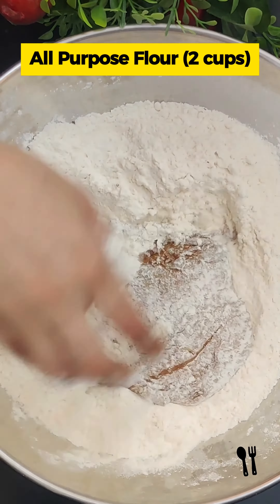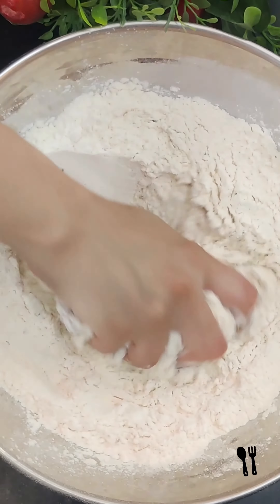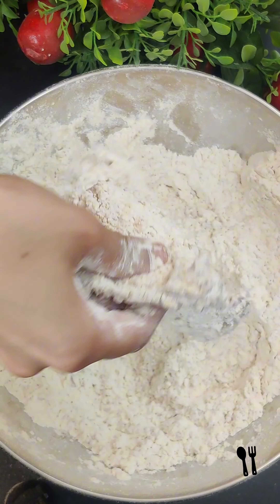Now we have 2 cups of all-purpose flour. I added salt and black pepper. Now we have to press the chicken for 1 minute to coat.